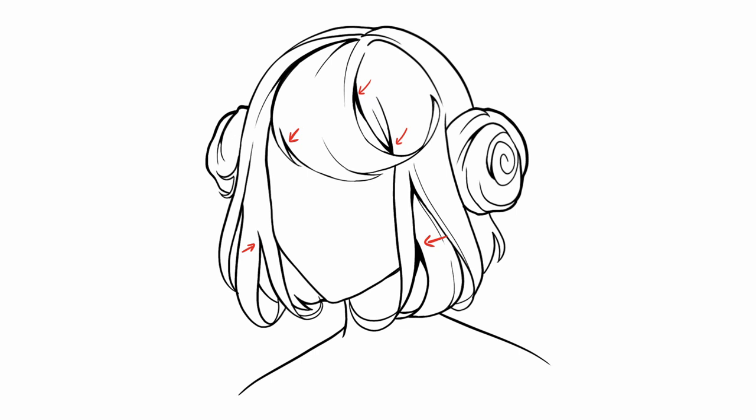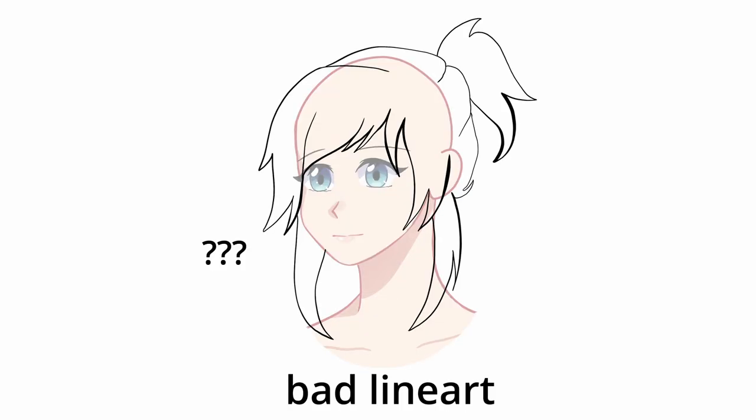Line art like this creates a natural shadow with the hair. Line art is a really important step since there's no point to a good sketch if your line art ends up looking unrefined or inconsistent.